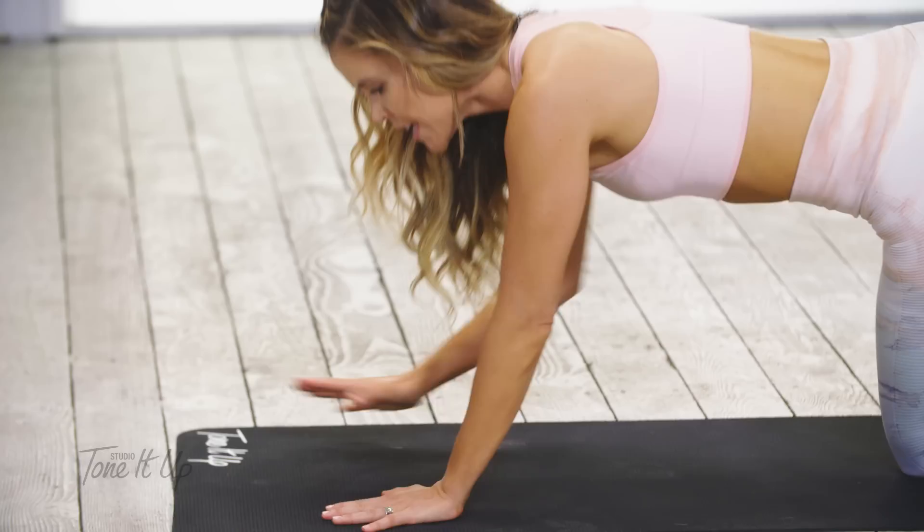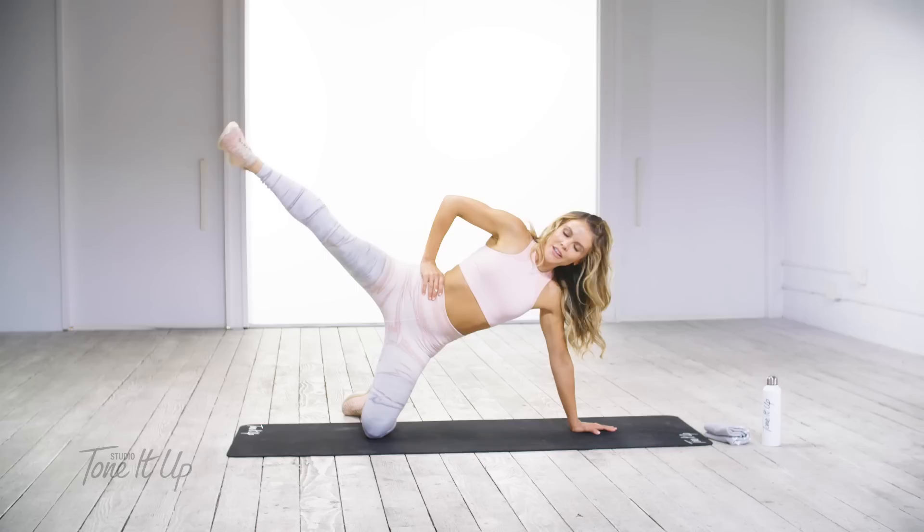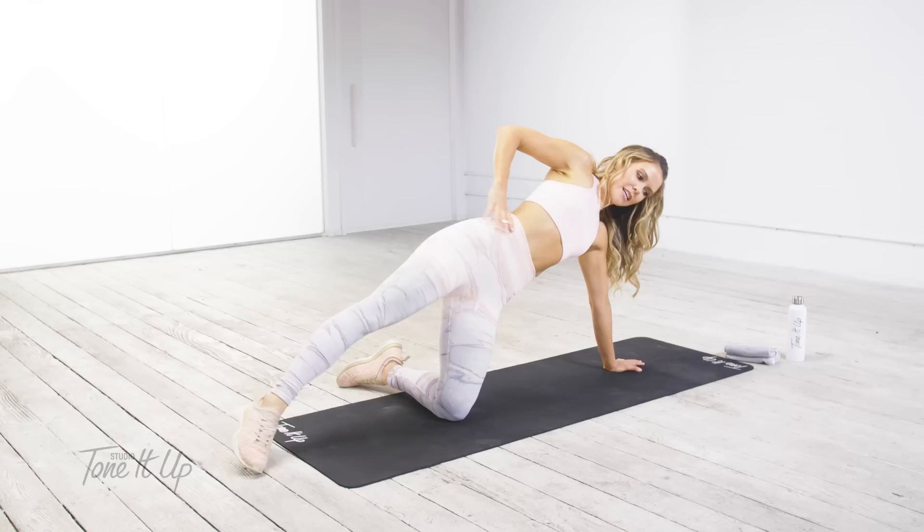And four, three, two — last one. Come up onto your hands. You're going to open up to the side and go up and down with that leg. Squeeze, squeeze.